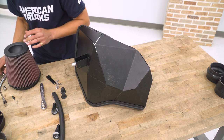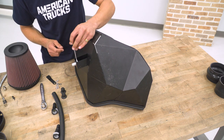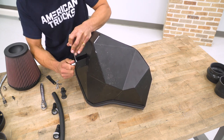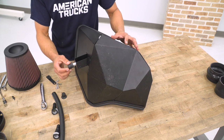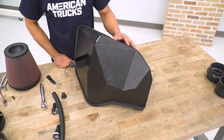To tighten the grommet mount down the rest of the way, use a 10-mil wrench and get it as tight as possible by hand. Once that's installed, place one of the factory grommets over it. That step is done.